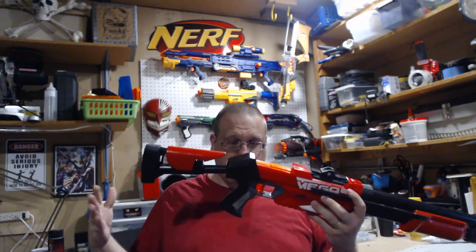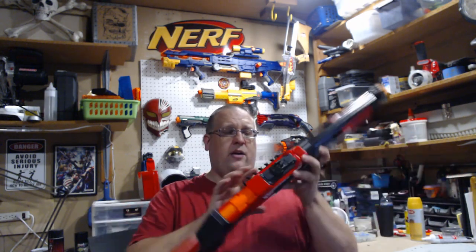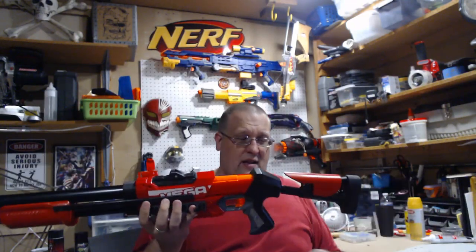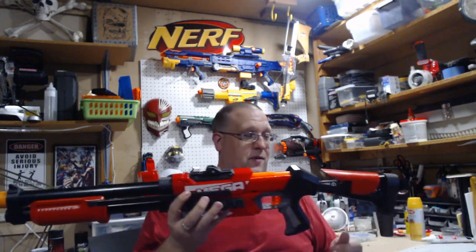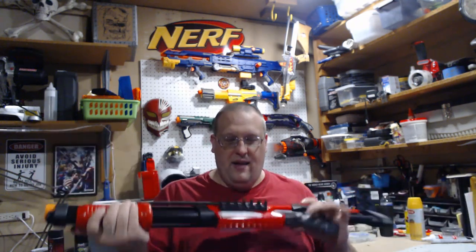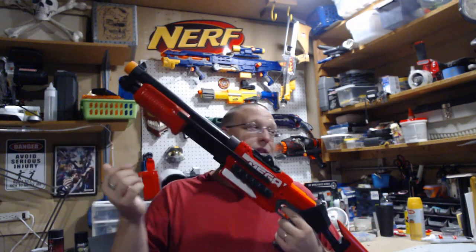It's mainly 3D printed and PVC parts. There is an upgraded spring in here and it also has a dart holder for six additional shots. The black and red that Adrian used for the cheek rest and the pump handle are just really good. So let's go over to the workbench and take a closer look at this bad boy.